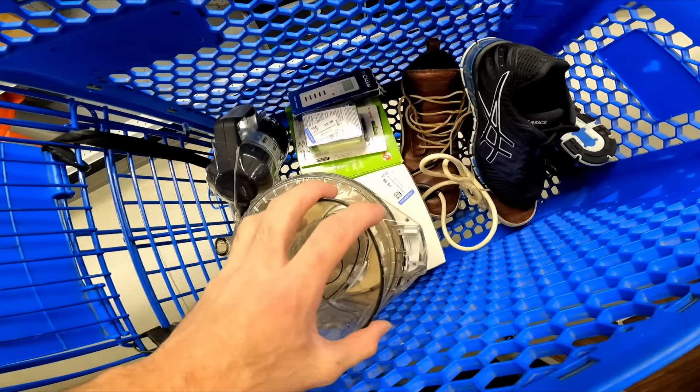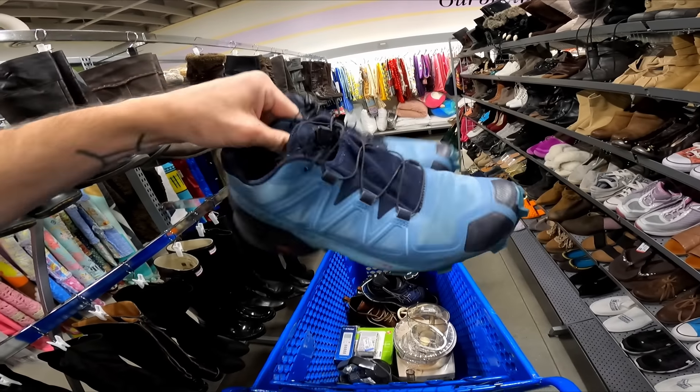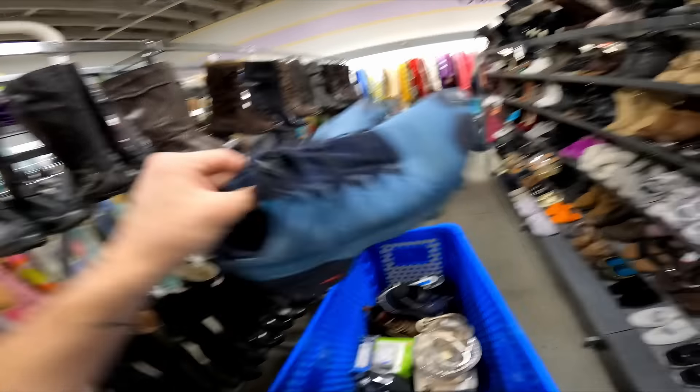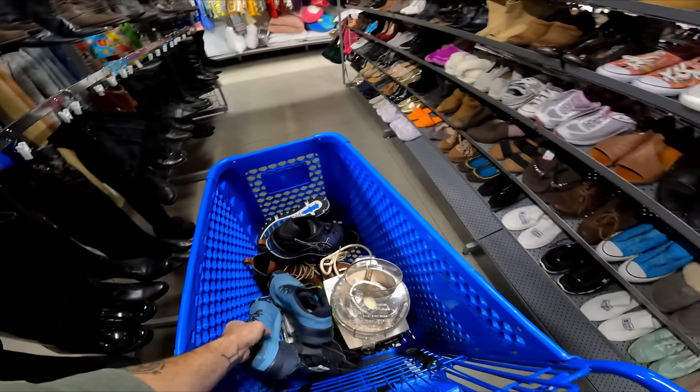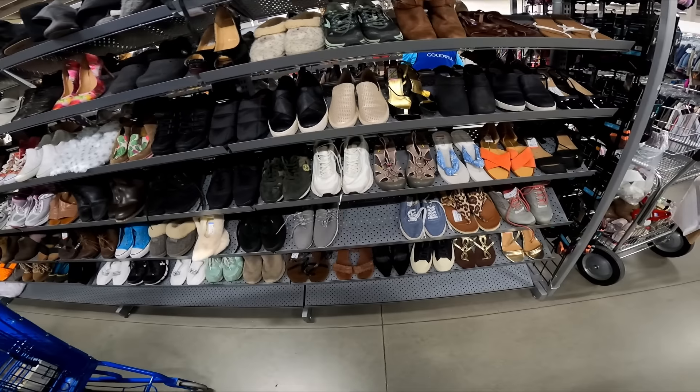For four bucks I'll get about thirty for the picture, twenty for the lid, and twenty-five for the shoot, so that's awesome. Headed over to women's shoes — first thing to catch my eye are these Salomons, they're ten bucks. Not a crazy model but this is the season to sell them, they're in such clean condition, they should go for thirty-five to forty so I'll get them.